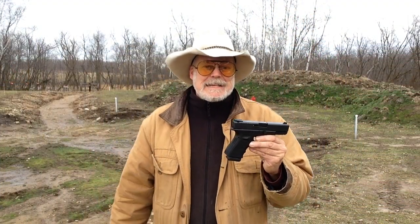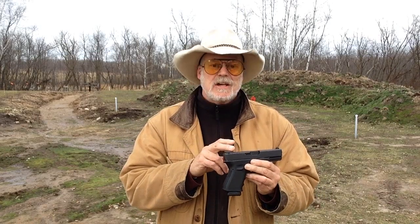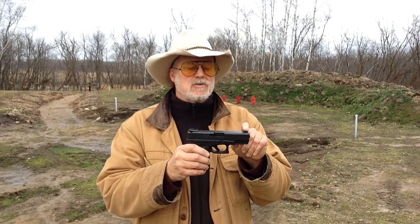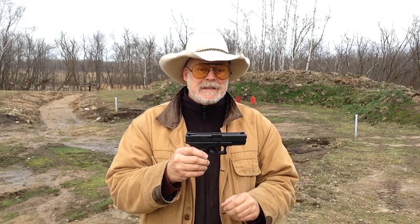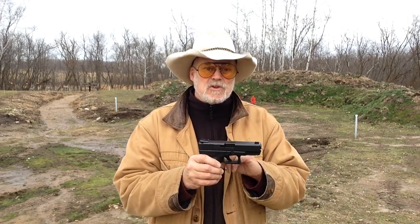This week we're looking at this Glock 19 I picked up a couple weeks ago used. It came with these fiber optic night sights on the top, and what I did is I removed the one on the front because it was so elongated — I just wasn't comfortable with it. Number one, stability, and number two, it's so elongated it reduces your sight radius. It just doesn't make sense.